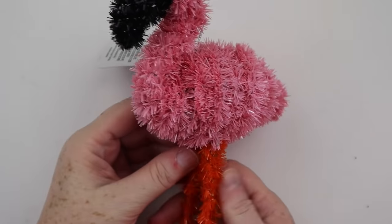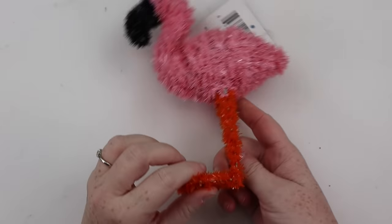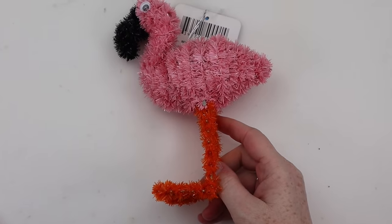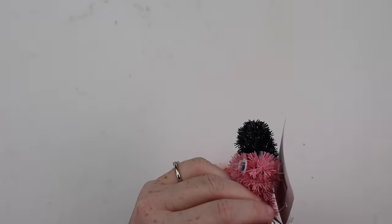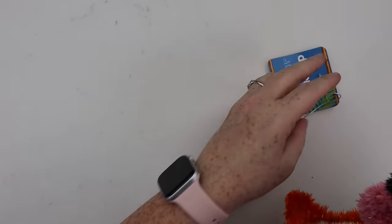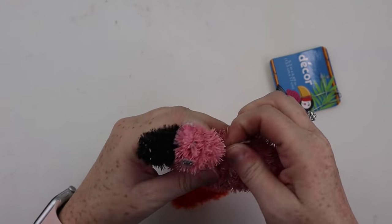For this one, you're going to need to pick up one of these schnazzy flamingos from Dollar Tree. Now this DIY is actually a long time coming. A while back I made over one of these flamingos, but I didn't shoot a tutorial for it. So now I'm making a little friend for that and showing you guys how I did it.